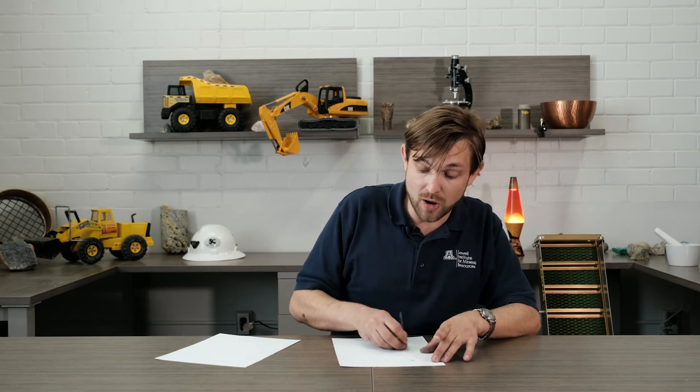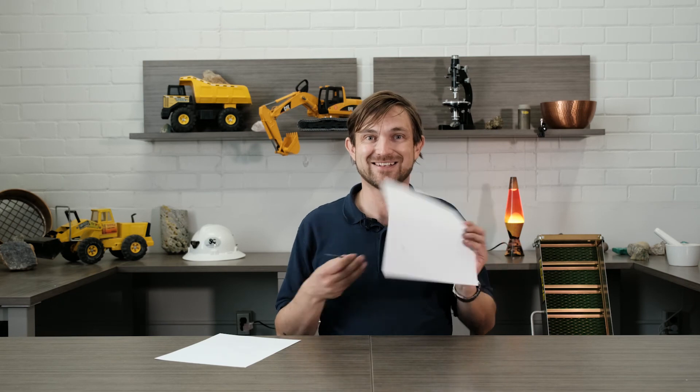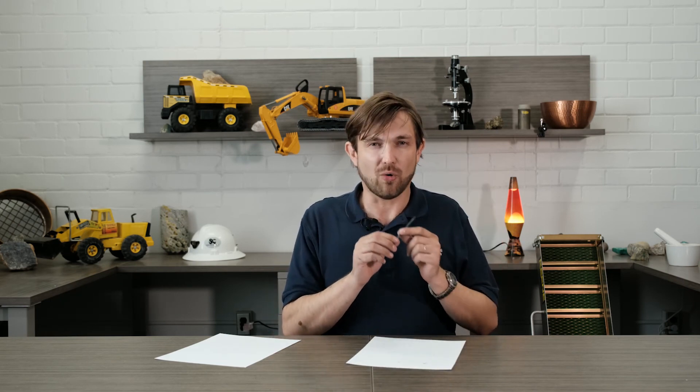Once it's dry, your pencil lead is done. Now you can use it to write or draw whatever you want. And if you like, you can wrap it in ribbon or paper and make a nice pretty pencil. Good job! You made a pencil lead. Thank you, everyone, and see you next time.